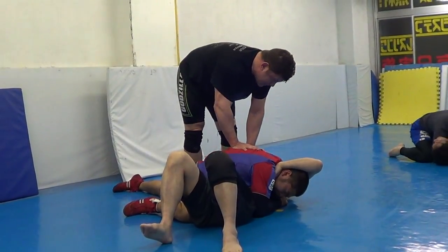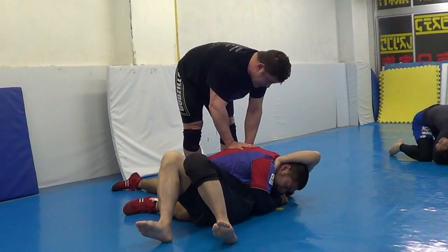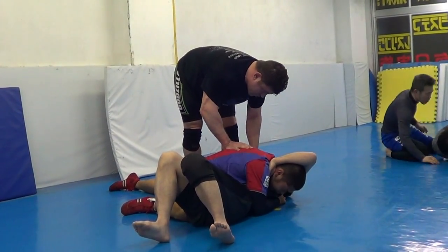Squat down. Stop. 1, 2, 3, 4, go. Then switch.